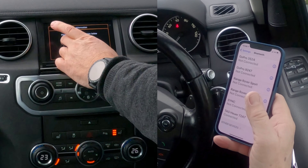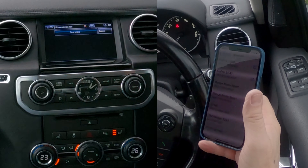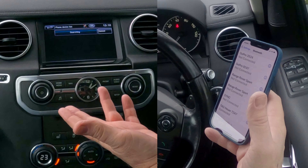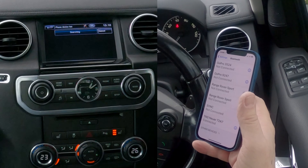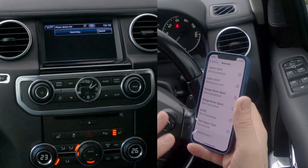I'll show you how to pair a mobile to the Bluetooth audio system in this 2012 Land Rover Discovery. First of all, from any screen make sure that Bluetooth is switched on. Then at the bottom you can either click Phone, or if you're on the home menu you'll see 'Please pair phone' — click that.